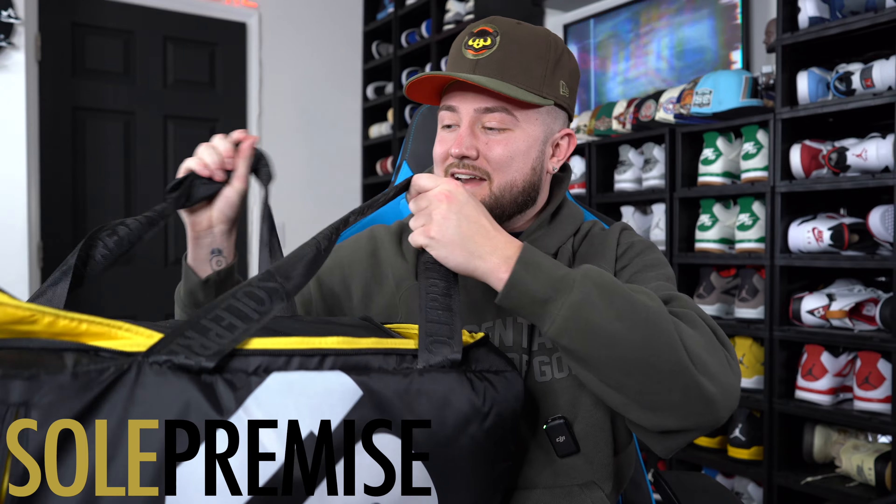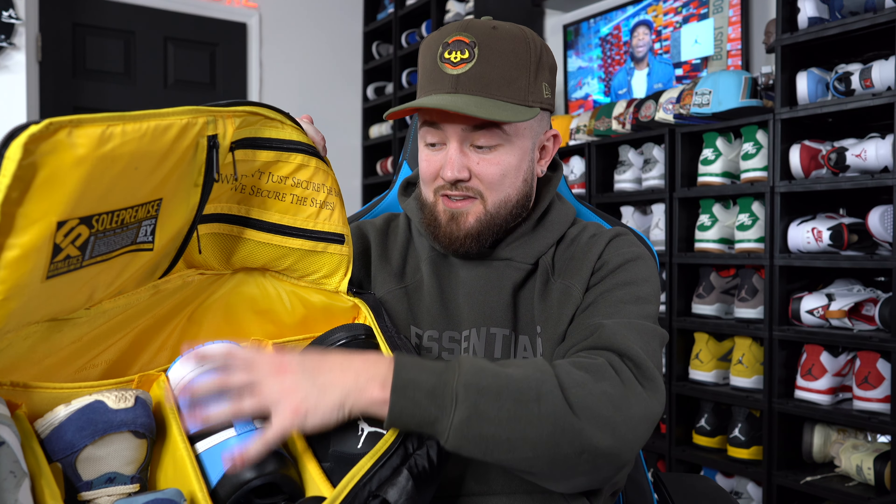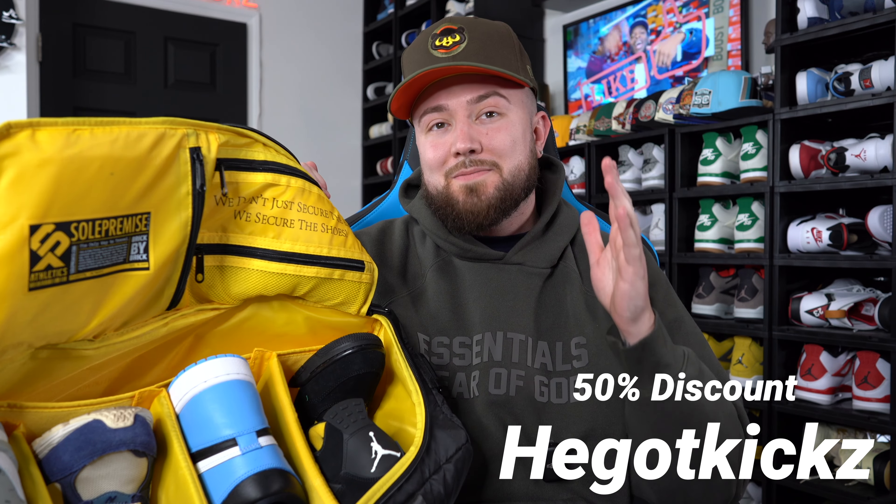Today's video is sponsored by Soul Premise sneaker travel bags. This one right here is the sneaker duffel — I use this whenever I'm going to do on-feeds. It fits up to four pairs of sneakers, but you can also put clothing, tripods, and miscellaneous stuff in here. Right now for Vlogmas, my discount code HeGotKicks saves you 50% off every single bag on the website. Super dope — and these bags make great gifts for sneaker heads this holiday season.